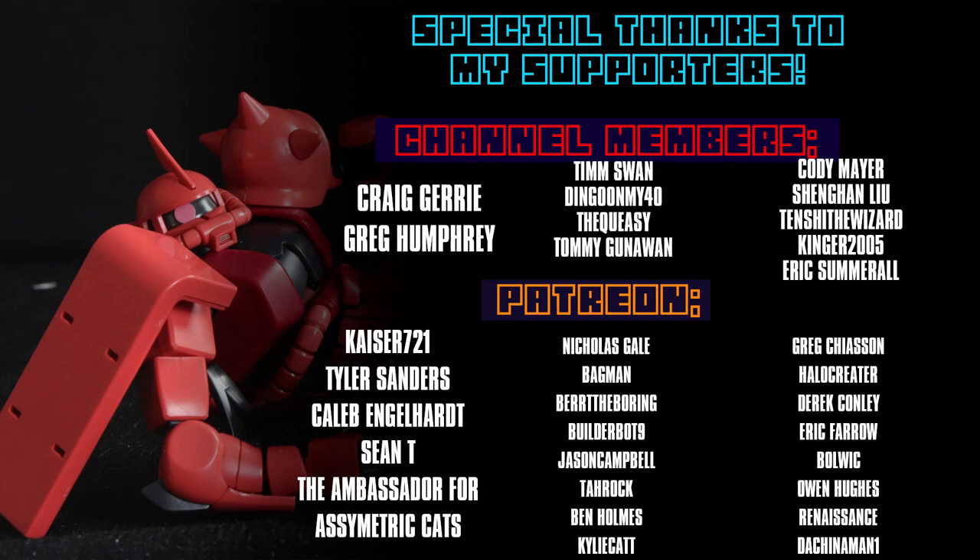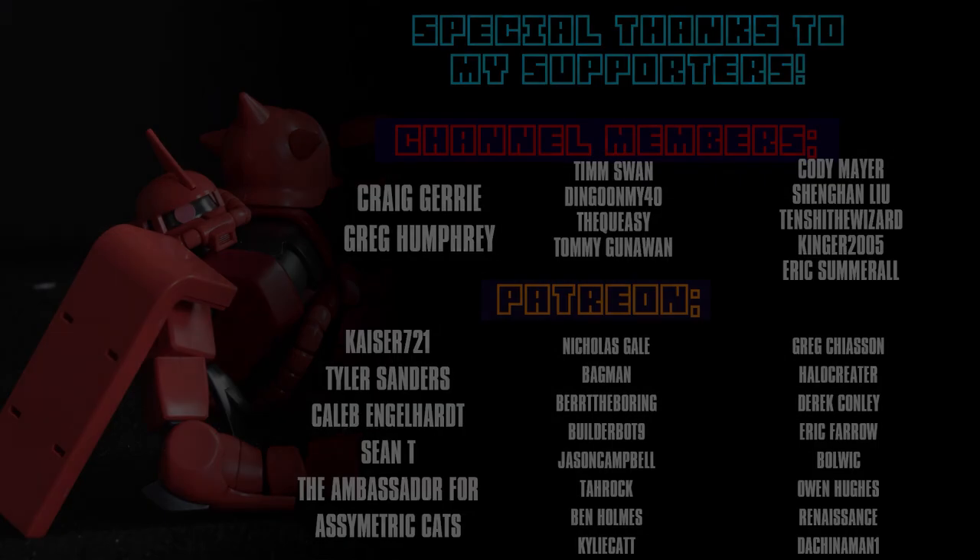I cannot finish this video without thanking each and every one of you, whether you just watch my videos, like them, or support the channel through channel memberships and over on Patreon — like Craig, Jury, Greg Humphrey, Kaiser 721, Tyler Sanders, Caleb Engelhardt, Sean T, and the Ambassador for Asymmetric Cats.